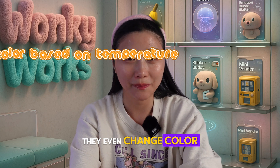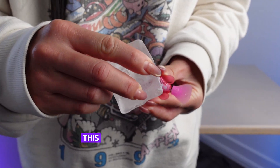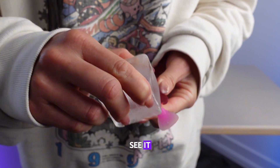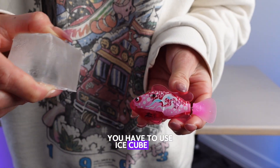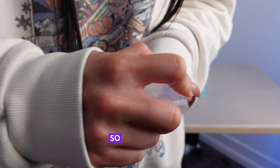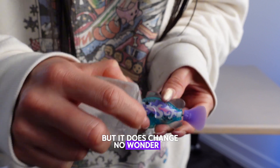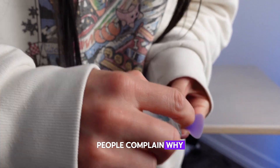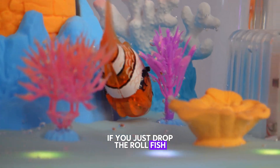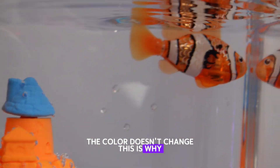They even change color based on temperature. This color change function is actually very hard to see. You have to use an ice cube and rub it around the body of the fish and it will turn blue. The color change is very small but it does happen. No wonder a lot of people complain the color change doesn't work — if you drop the robot fish into normal temperature water, the color doesn't change. And this is why.